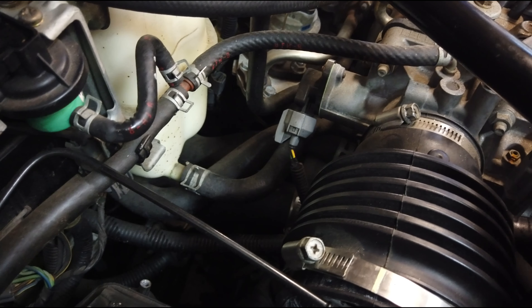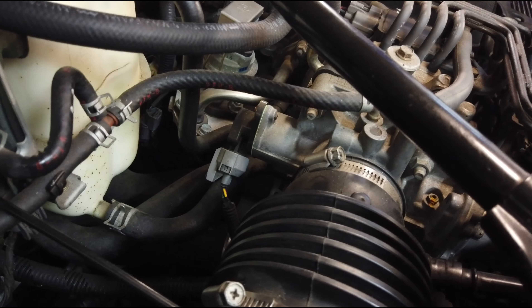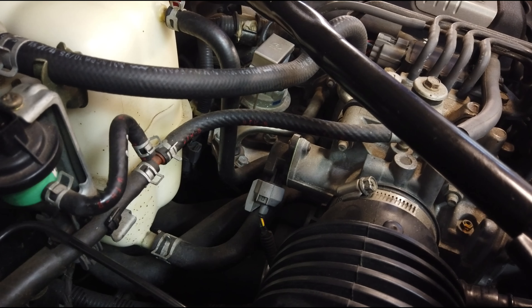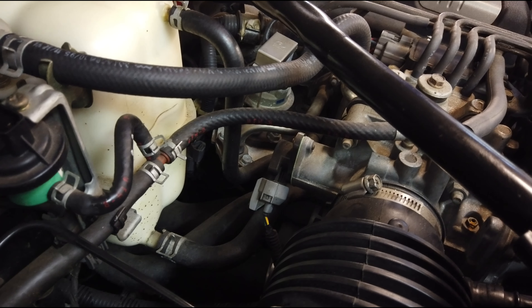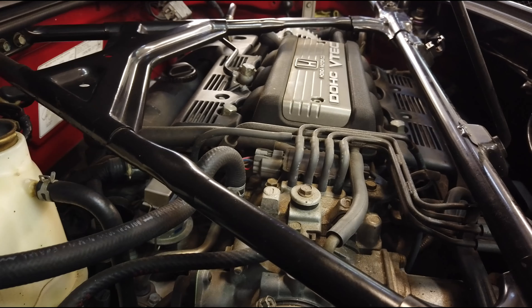I'm going to start disconnecting coolant lines. I've heard there are 22 coolant hoses on this car in total — I haven't counted. I'm going to replace them with silicone ones. I'll start disconnecting wiring harnesses from wherever seems easiest, and I might be disconnecting them and re-plugging them once I realize it might be easier to take the harness through the firewall.